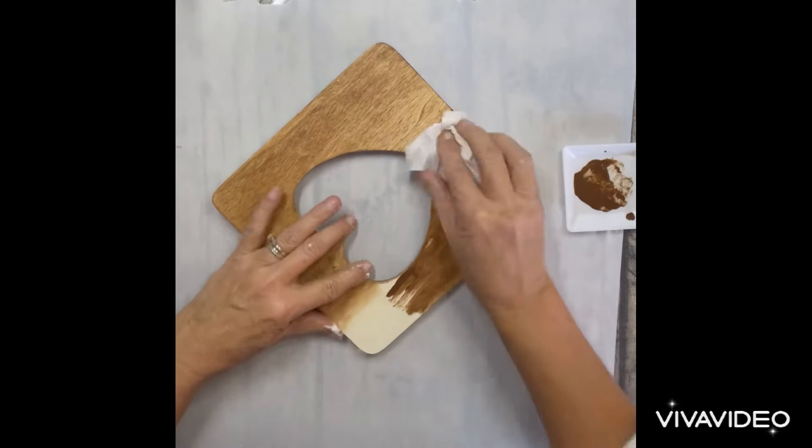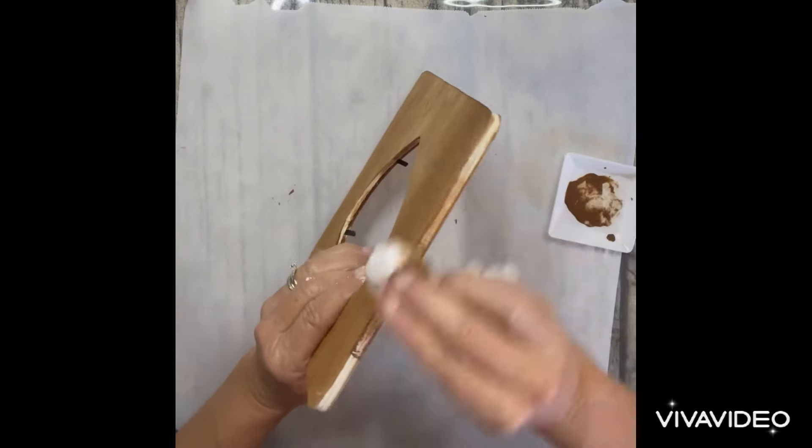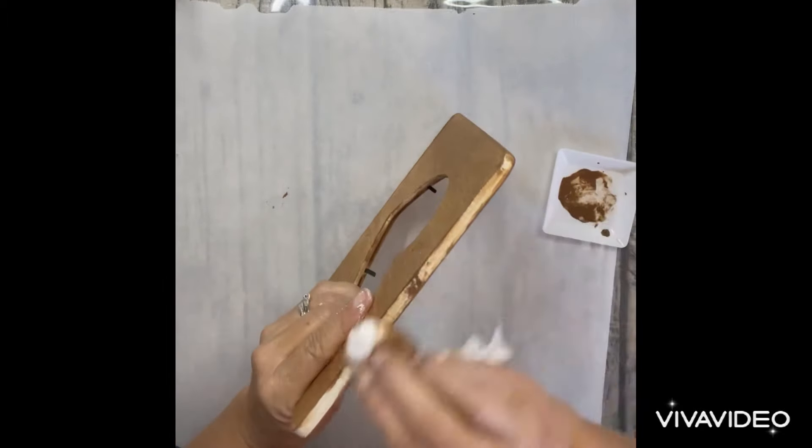You'll be kind of surprised at what I'm going to put in the frame. Most people would put pictures of their kids or their husband, or them and their spouse — and nope, not me.